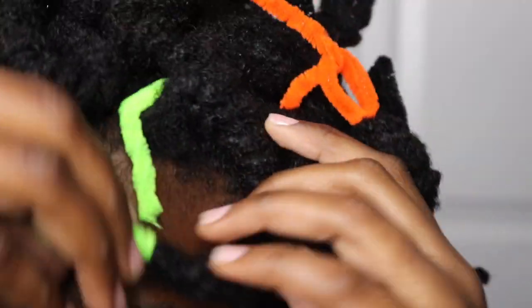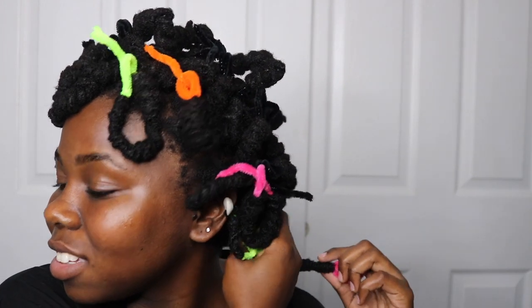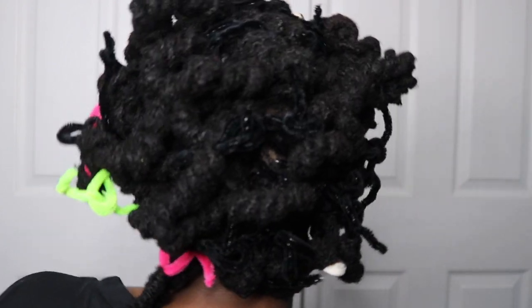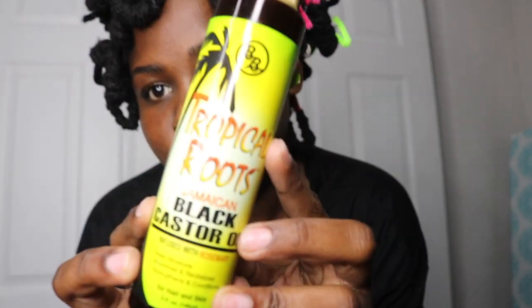This was my last one and I was so relieved to be done because my hands were literally about to fall off. I'm giving you guys a 360 of what my hair looks like afterward. As you can see I have those five neon colors in there that I used just to demonstrate, but for the most part I use the black pipe cleaners. I'm going to spritz my hair with the Tropical Roots growth stimulating oil as well as their black castor oil on my edges because my edges have been going through a lot lately.